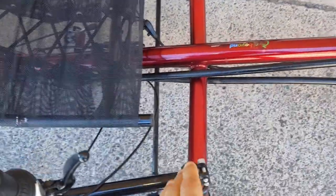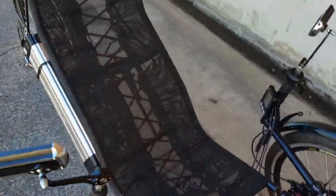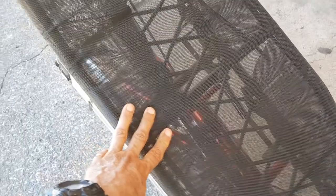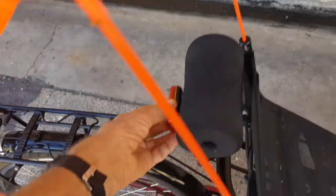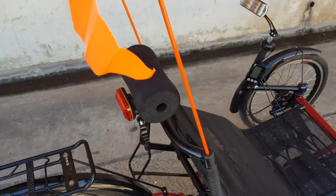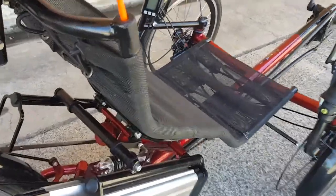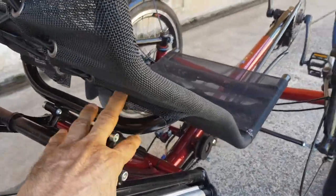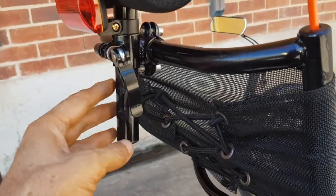The tie rod can be twisted to vary the toe-in of the wheels if you want to adjust that. The seat is fabulous for cool airflow, and you've got the neckrest, a flashing warning light, and warning flags — one flag comes with the vehicle. The seat is very adjustable with a lot of adjustment for tilt, and the headrest is adjustable as well.